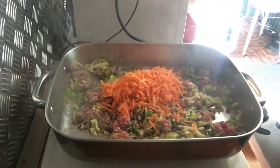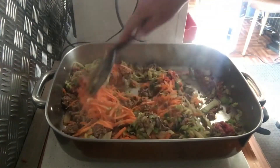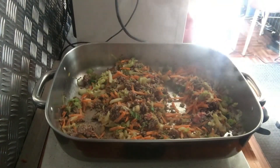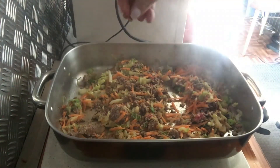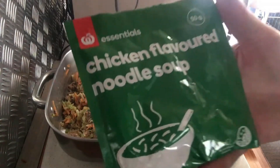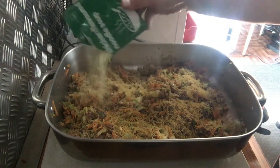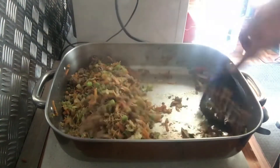Then grate one carrot and stir that through the mixture. Add salt and a crack of pepper, and also some garlic or any other spices you might like. Next, add in a sachet of chicken noodle flavoured soup — that is the secret ingredient that hides the cabbage flavour.